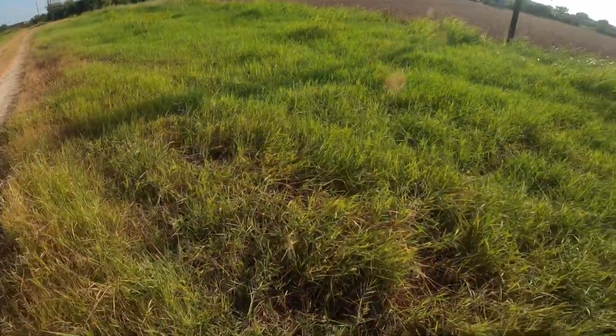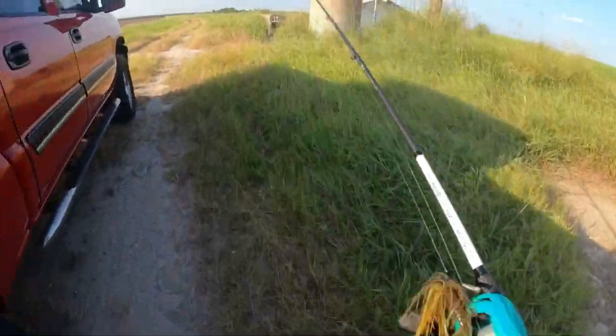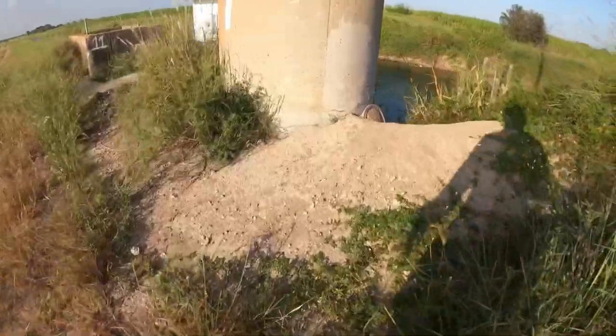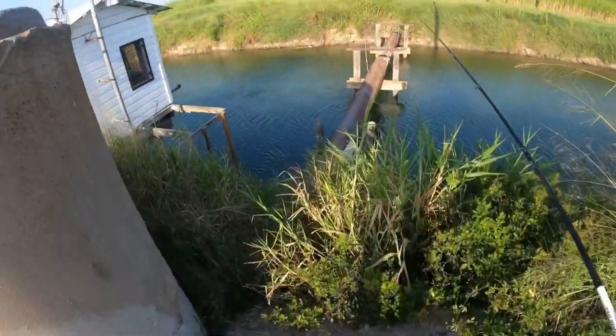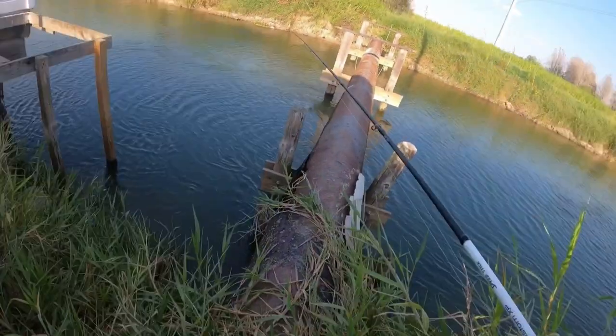So we're here in this spot. I'll be trying this little jig right here — it's like this little house thing, so there's some structure down there. I'm gonna go ahead and try it there, and the water is extremely, extremely low — super low.